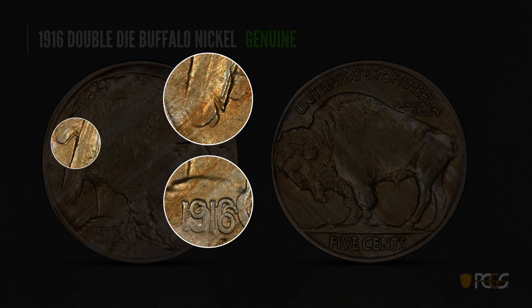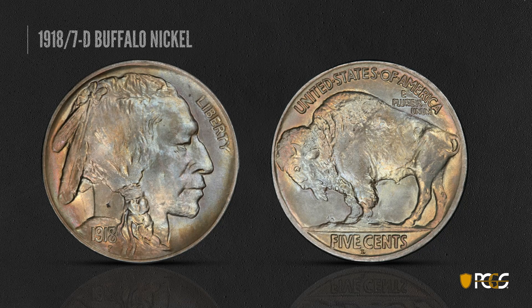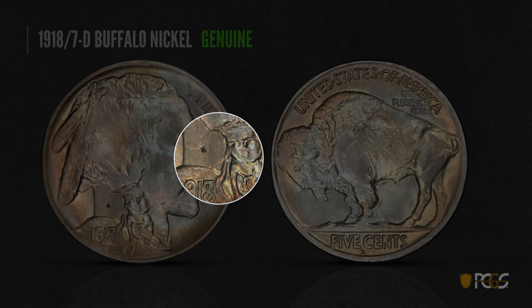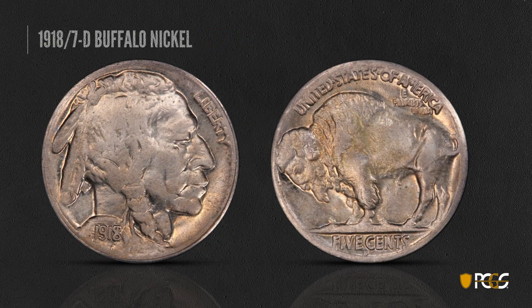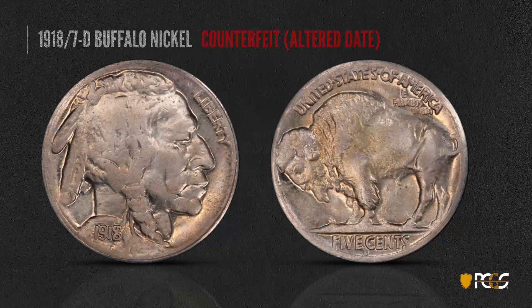Also on the upper feather in the upper left corner, you see a little bit of doubling. Here's the famous 1918 over 17-D Buffalo nickel — this is a genuine example. In the date area, most have a heavy die crack from the hair just above the braid; you can see this die crack right here very easily. Here's a counterfeit coin — it's going to be missing that die break, and also you'll see how poorly done the overdate was. It looks very different than the real overdate, and this should be a dead giveaway.